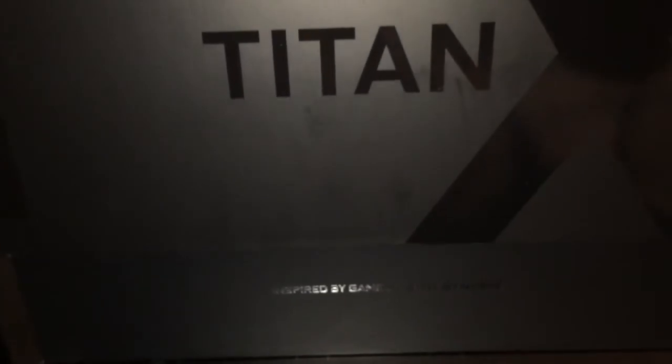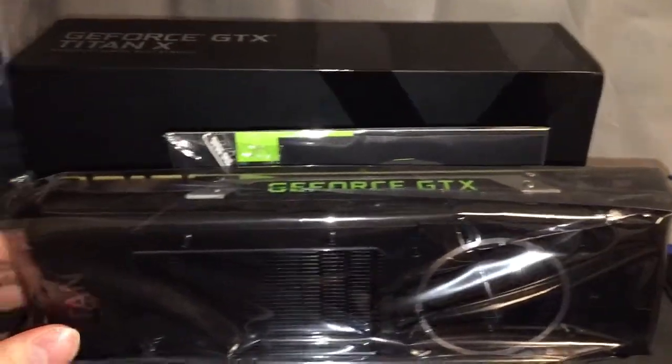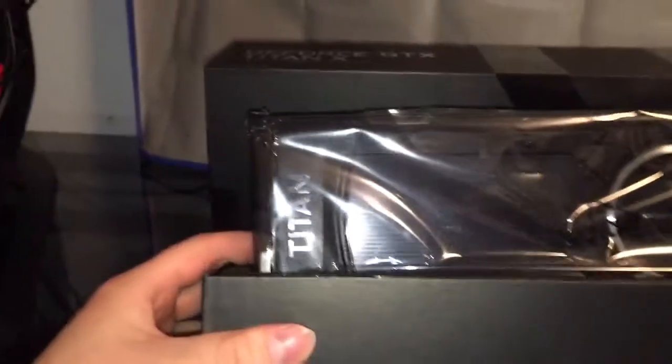Excellent RMA and customer service at NVIDIA Corp — excellent, fantastic. And they sent me, as I said, another NVIDIA GeForce GTX Titan X graphics card.